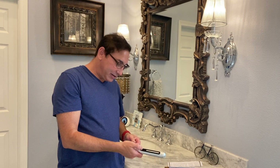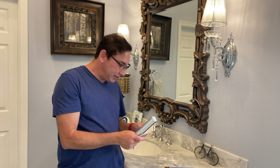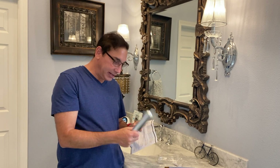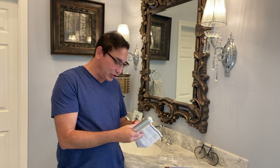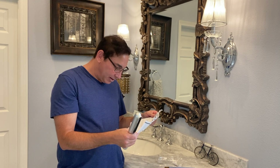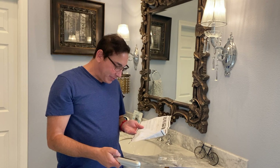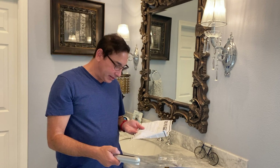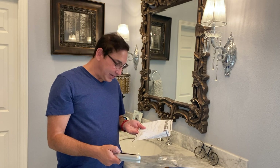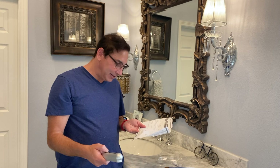Let's see how this works. I heard beeps but I didn't see anything happen — might mean it needs to be charged. According to the manual: in standby mode, press and hold the power button for two seconds to turn on. Press the power button to set disinfection time — five minutes, ten minutes, or fifteen minutes. Press and hold for two seconds to turn it off.